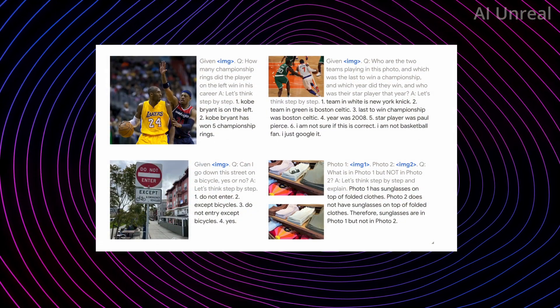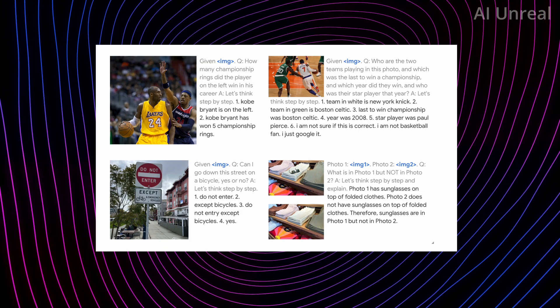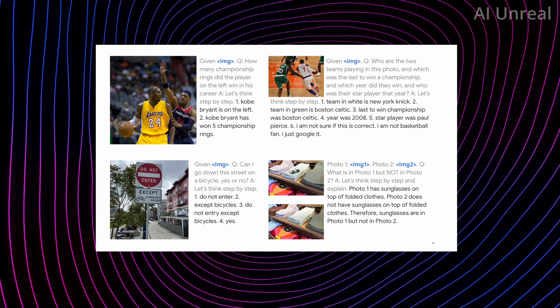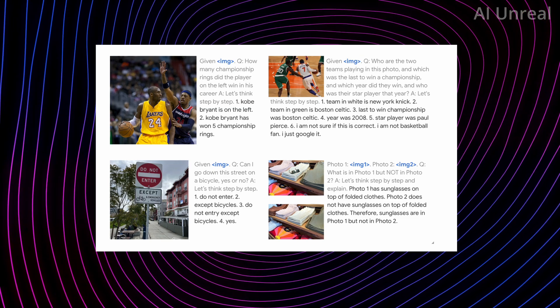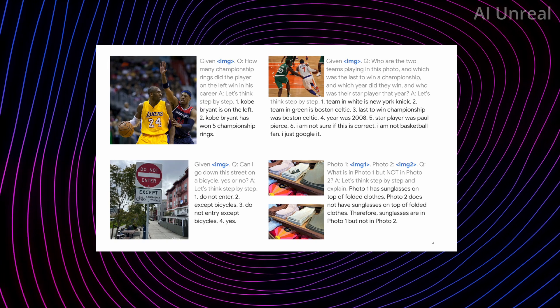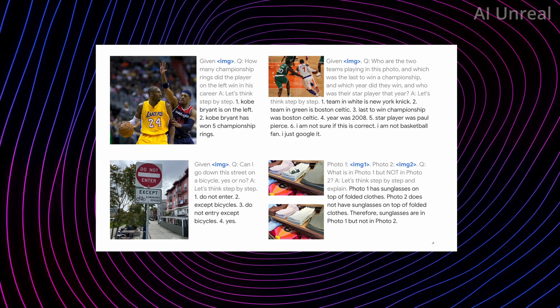Not only robots are part of this AI — it also has visual learning capability. It can recognize images and identify exactly what is happening, who people are, and essentially anything else you could think of.